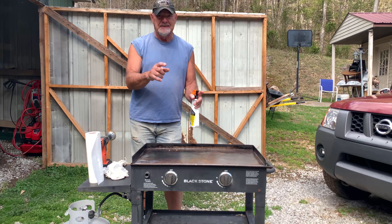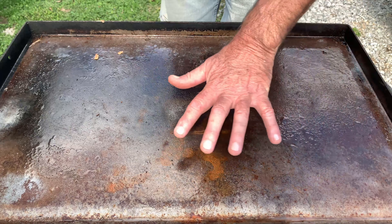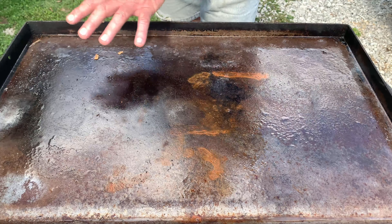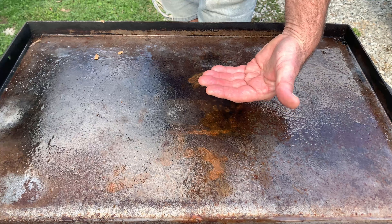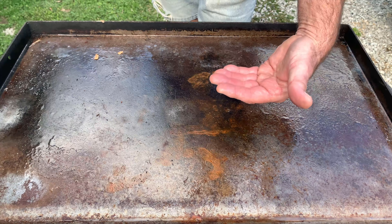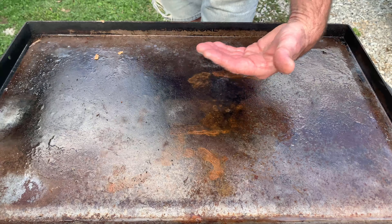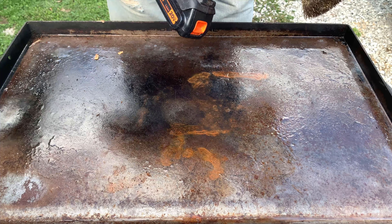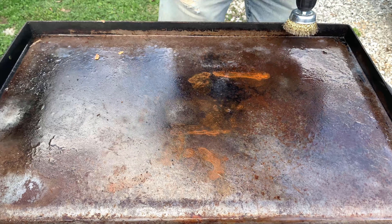All right, folks, here is your second step. This has been sitting in Armor All for about three minutes, so you can see it's nice and damp. Remember, we got this surface warm prior to applying the Armor All — just hot enough so the heat causes the metal to warm up and that rust will loosen quite a bit. For the next step, you need a good cordless drill with a nice steel brush on it. Let's go to work — this is how it's done.